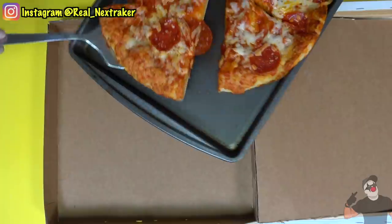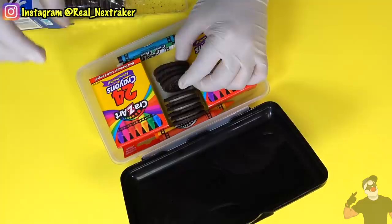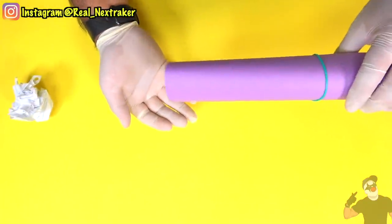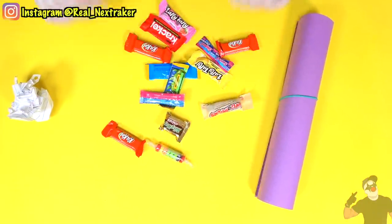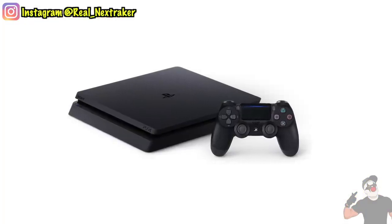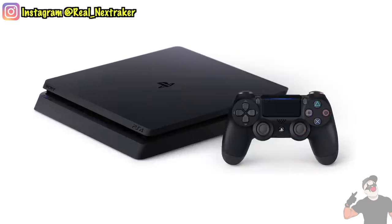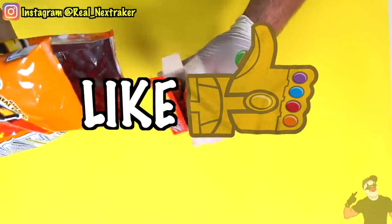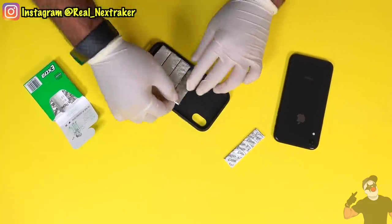There you guys have it — some really clever ways to sneak your favorite snacks and candy into class without getting caught. Remember that these are not meant to get you into trouble but rather help you not starve at school. At the start of this video I did announce that once this video hits 10,000 likes, I will give away a brand new PlayStation 4 to someone in the comments. To participate, all you have to do is like and comment on this video. If you want to enter this PlayStation 4 giveaway, a like and a comment is all it takes. Good luck pranksters, I will see you guys in my next video.